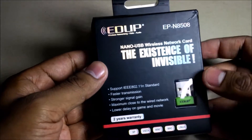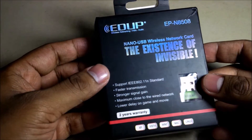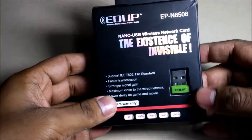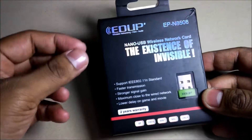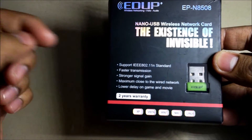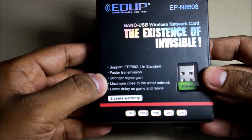I purchased this from AliExpress.com for about $5.68, around $6. I purchased it because it looks very beautiful and it's very small — you can insert it in the back side of your PC. On the box it's written that it supports the IEEE 802.11n standard, with better and faster transmission and stronger signal gain.